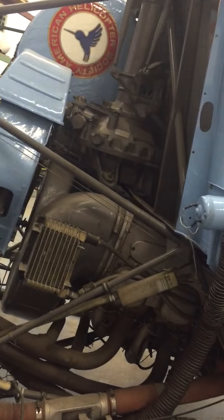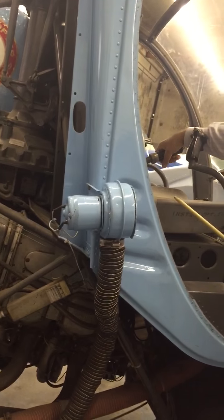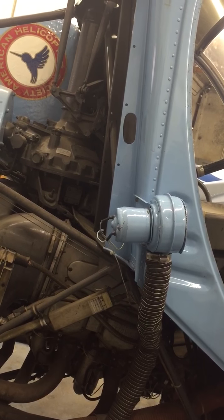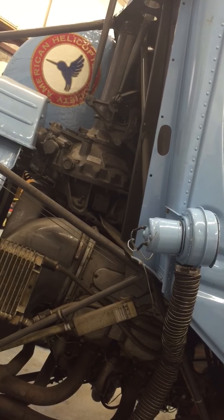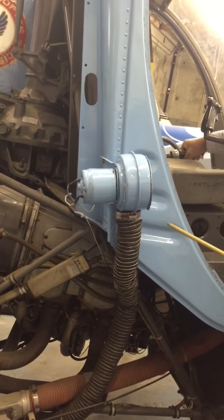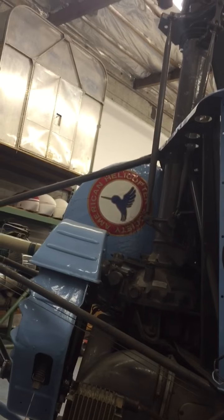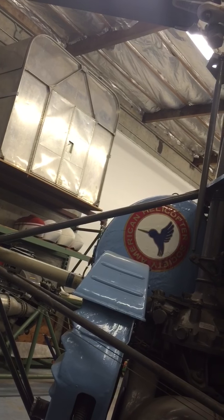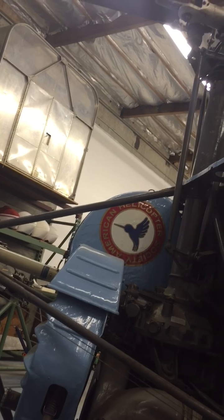On the collective, you'll notice this is a twist throttle, just like a motorcycle throttle. That's the power control for the engine — it adjusts how much power. Most light aircraft have a push-pull throttle control or possibly a quadrant on the side. This uses a twist grip because you don't have enough hands. Your left hand is on the collective as well as the throttle. So collectively, the pitch is changing the same on all the blades at the same time, whereas with the cyclic it's changing differently depending on where you are. This is analogous to pitch and roll control, or aileron and elevator on a fixed-wing airplane.